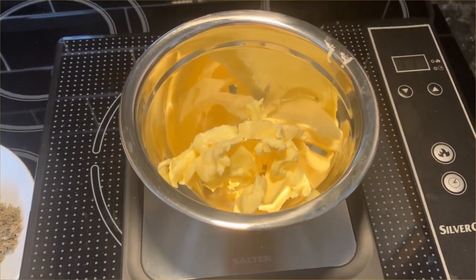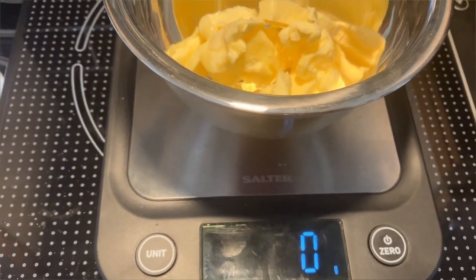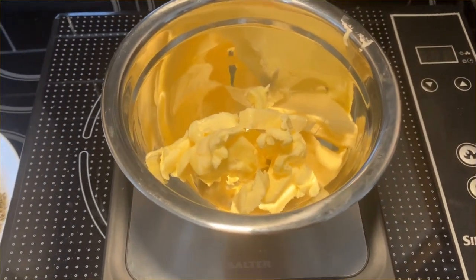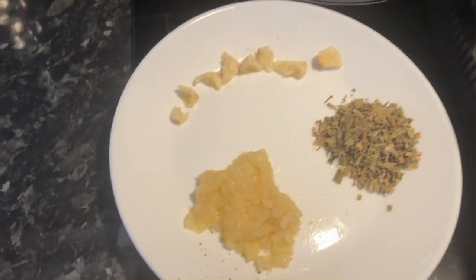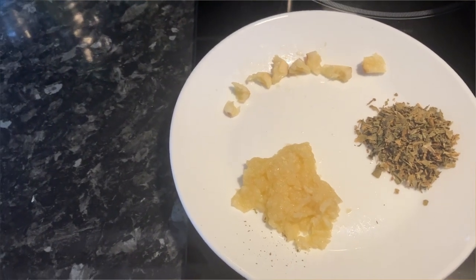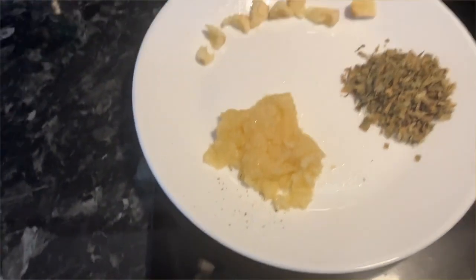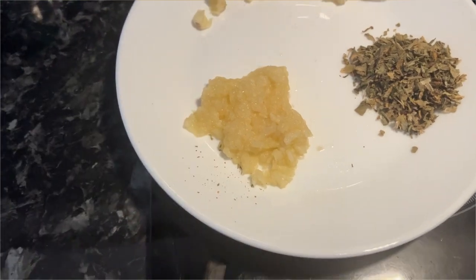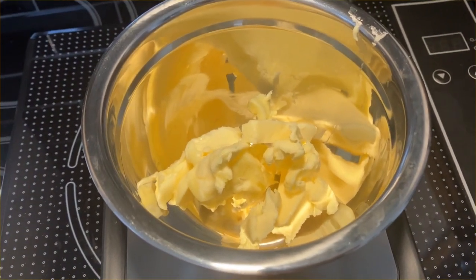Right, first things first. I've got 50 grams of salted butter. The garlic - there's about a tablespoon - I used seven or eight pieces of garlic, minced it, and ended up with about a tablespoon. The parsley is also about a tablespoon. So roughly a tablespoon of each and 50 grams of butter. The first job is to mix this all together.